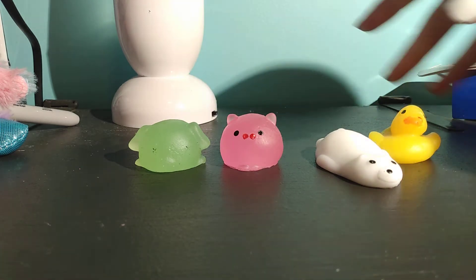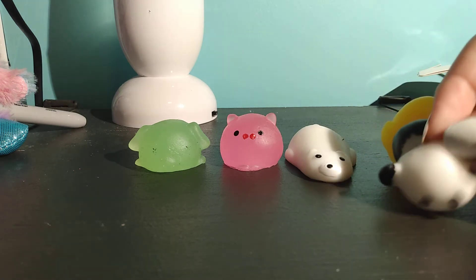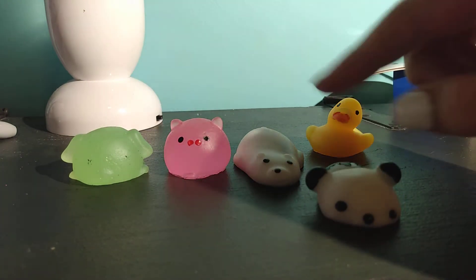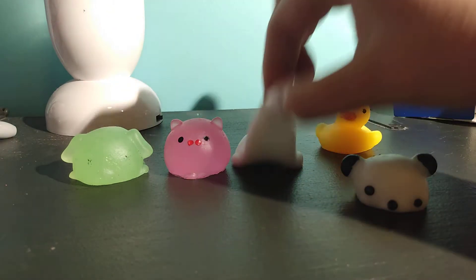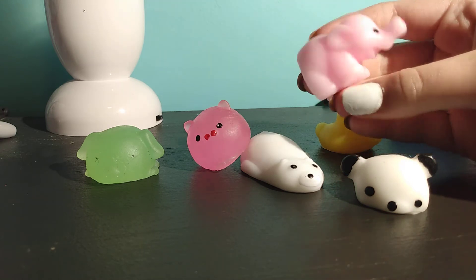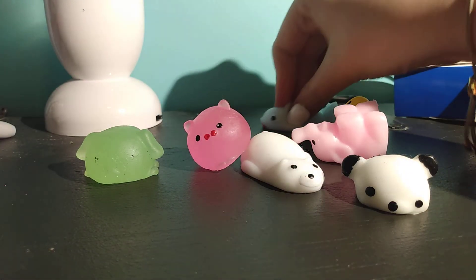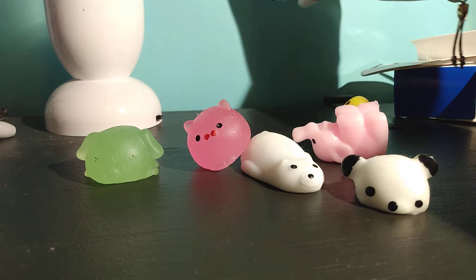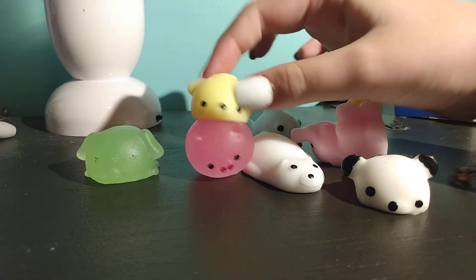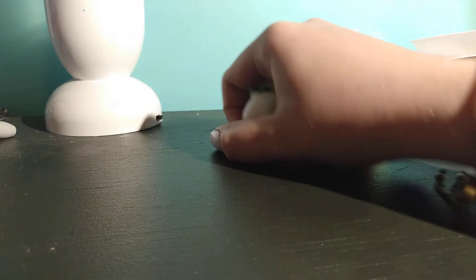A duck — the duck is one of my oldest ones. Him and this little panda dude were the first ones that I ever got. Then I have a cute little elephant. I also have a fish — I feel like it's the stickiest. Then I have these. My next video I will be playing with these in the whole video, so hopefully you guys do like it.